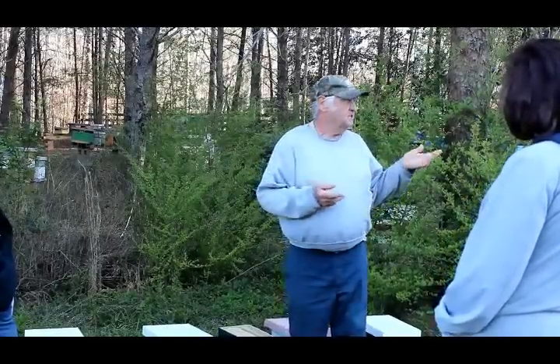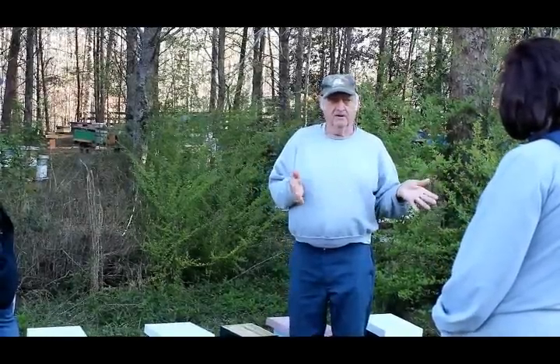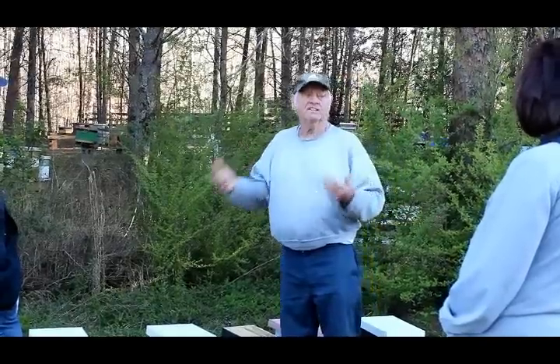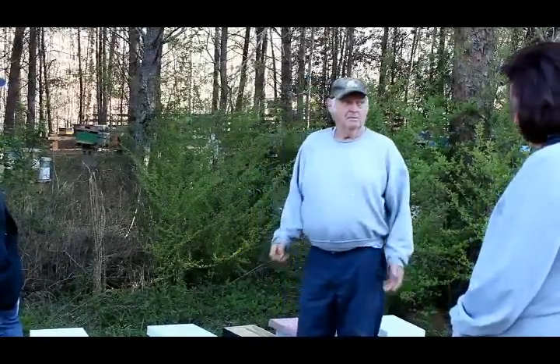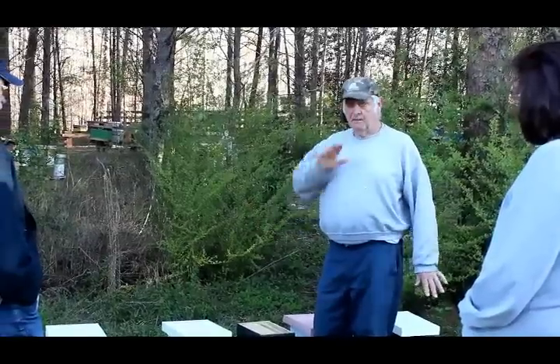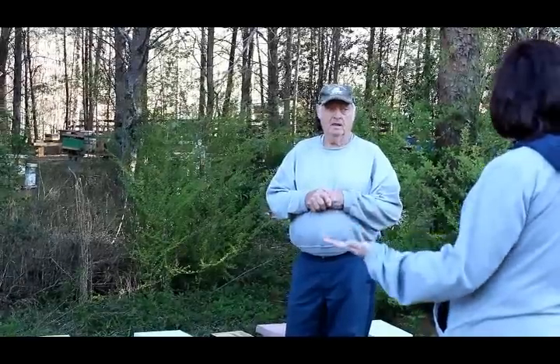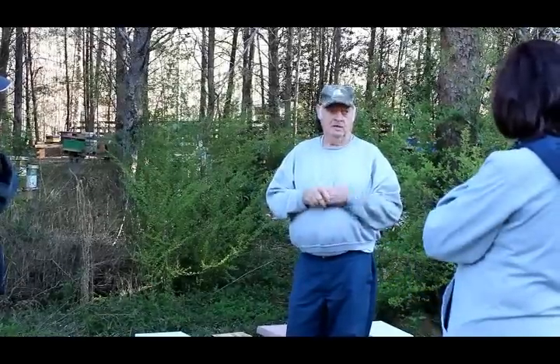I don't want the honey — I make sometimes two to two-and-a-half tons of honey and I'm pouring it out. If students want to buy it by the bucket, I sell it. The money is in the bees. If you want to sell honey, the place to start is making queens — they all make honey real good.